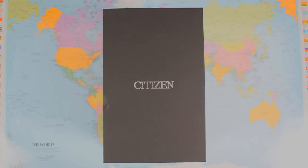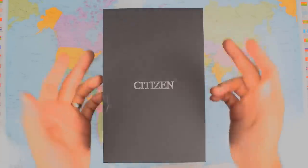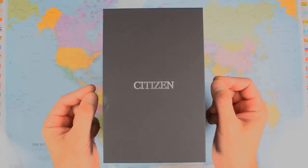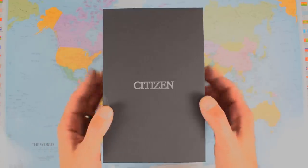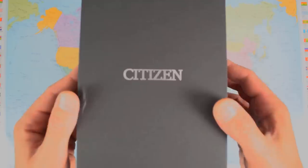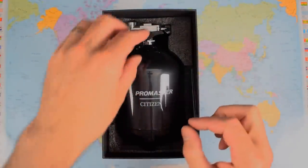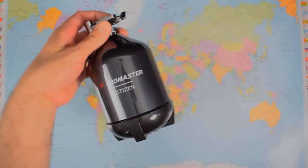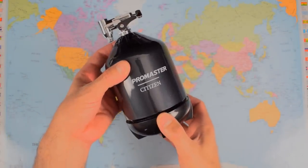Props to Citizen right off the bat for two things today. The first is the warranty. If you buy it from an authorized Citizen dealer, you get a full five-year warranty. This isn't an expensive watch, and I cannot think of another brand that offers a better level of warranty at this end of the market. Second thing to give them credit for is the packaging. Even though it's enormous, it's also pretty fantastic — it is the ProMaster diving tank. I've had three ProMasters now and I've had this diving tank for two of them. A welcome addition to any man cave or woman cave, as the case may be.